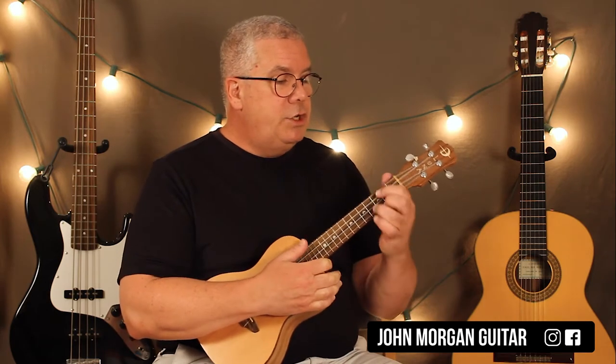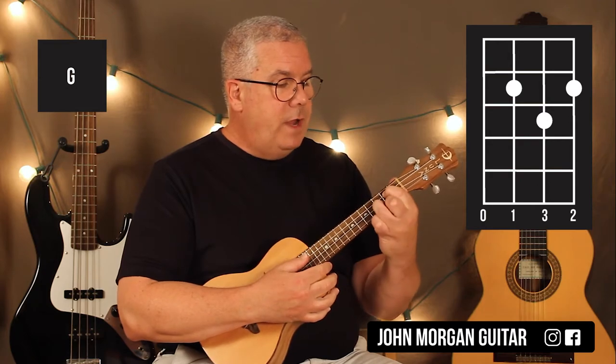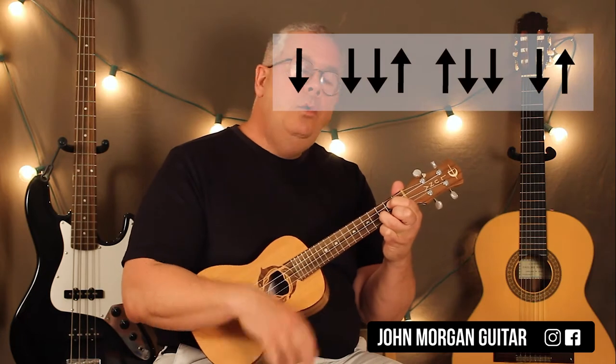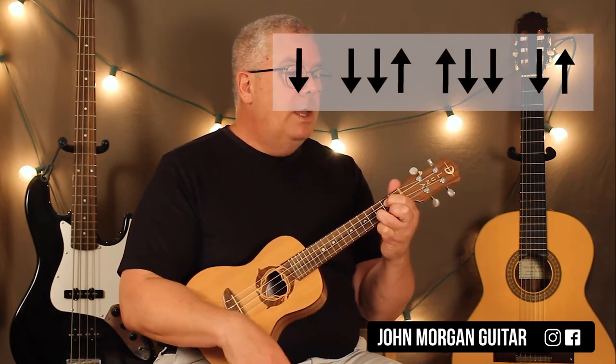So what you need is a G chord: third string, first string, second fret, second string, third fret. And the strumming pattern is going to go down, down, down, up, up, down, down, down, up.